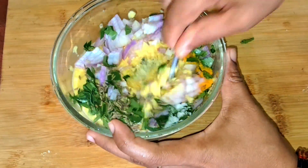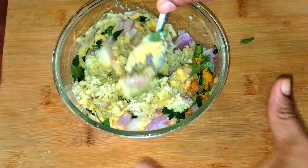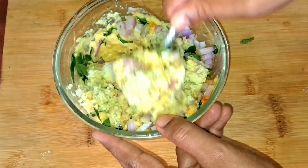We will put the soy sauce after the taste. We will put the soy sauce on it. We will put the soy sauce to the sauce.